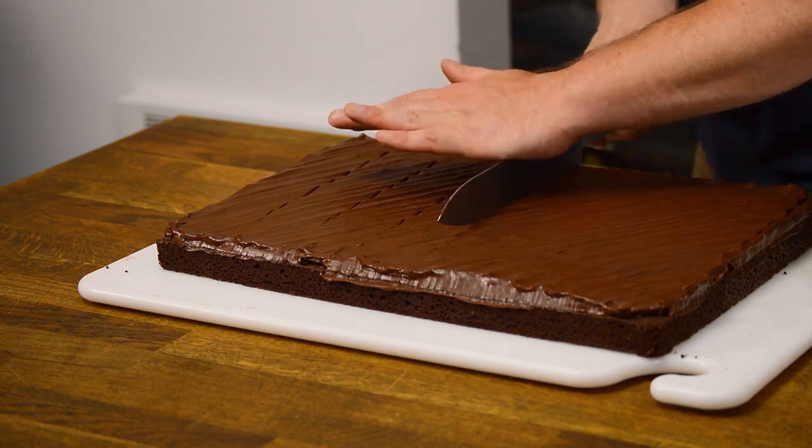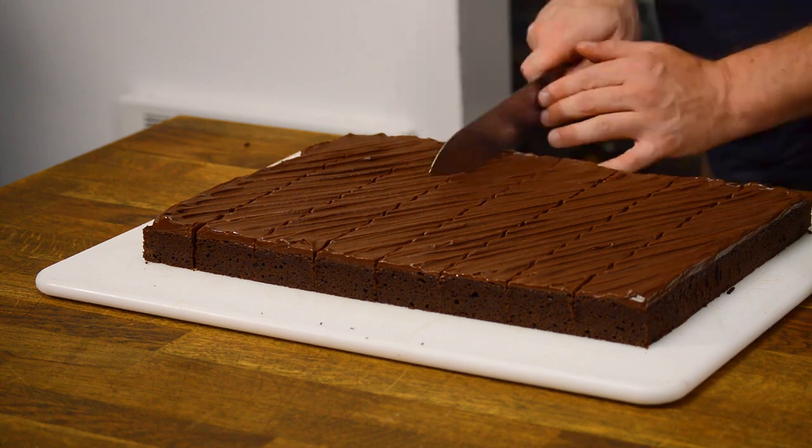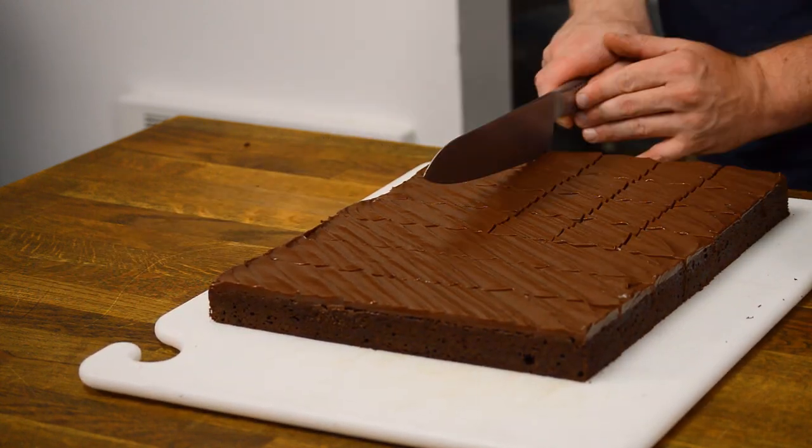I'm cutting these about two inches square, but of course the size is up to you. After some experience you may not need a ruler to make these cuts, but feel free to use one if precision is your game.